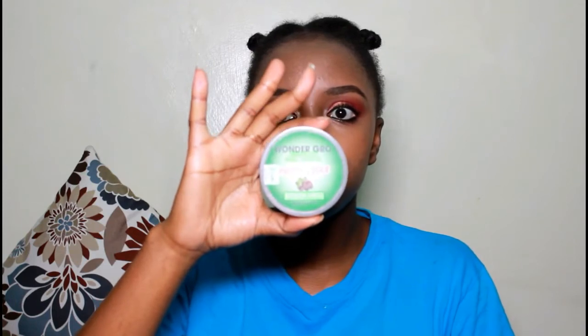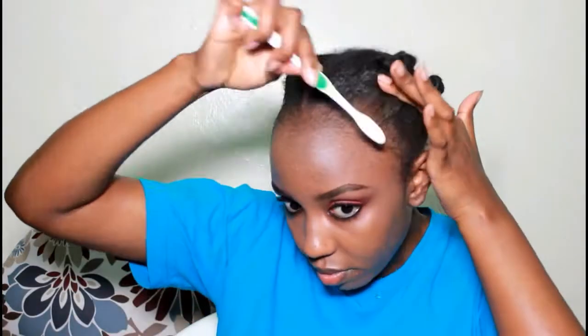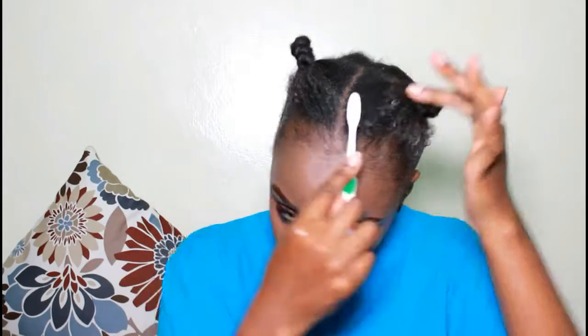So first things first, let's lay our hair and our edges with the WonderGro Pretty Edges Jamaican Black Castor edge control. I did that real quick. You don't have to do this part if you don't want to — it's super easy. If you're going to leave out your hair to be seen, you can do this part or you can skip it, just depending on how you're feeling. I was feeling like I needed some shine, and this black castor edge control doesn't dry out your hair, so it's my go-to.